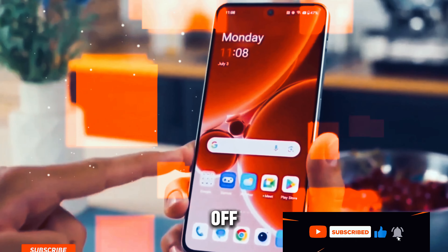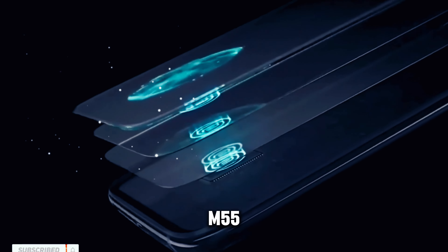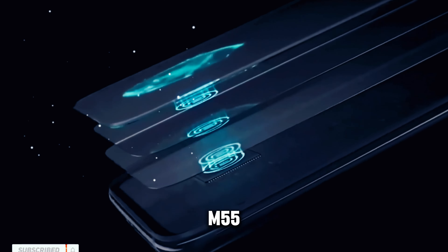The M55 targets users seeking a premium mid-range smartphone experience without breaking the bank. Let's kick things off with the unboxing experience.